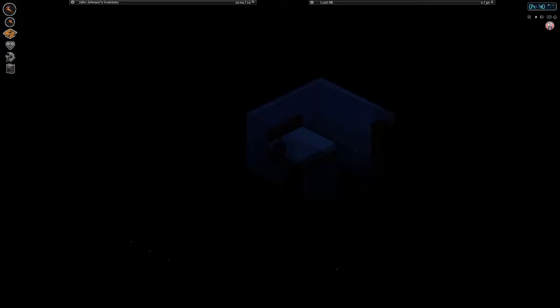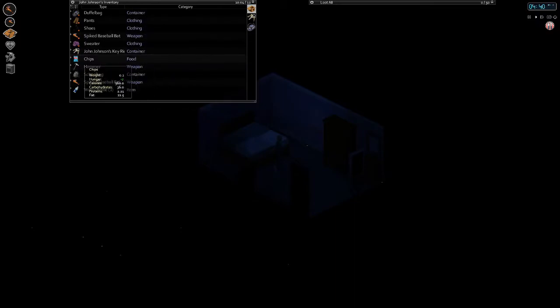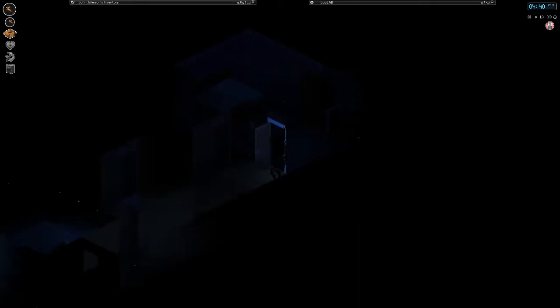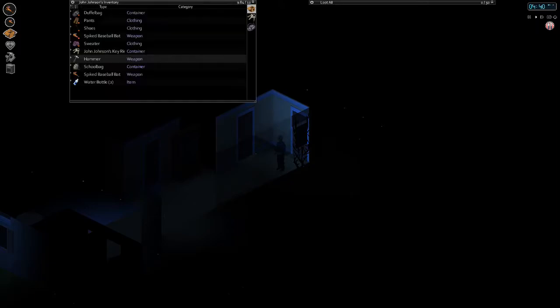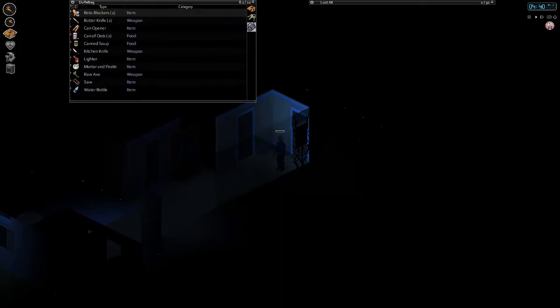Hey guys, it's Bismol here and welcome back to our six months later episodes. We are at home right now — you know where we left off, with a little bit of zombies hitting the doors and stuff trying to bother us. We're peckish, a little bit peckish. Could use a little bit of food. I'm gonna eat like half of this jerky, get some good protein and calories in us.